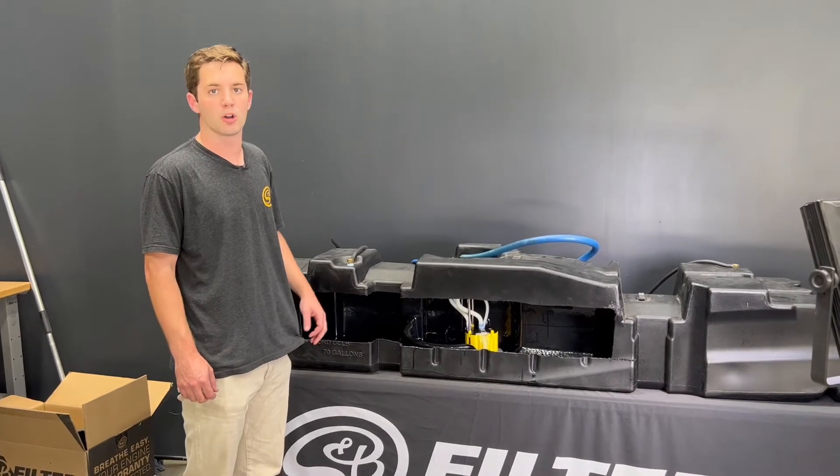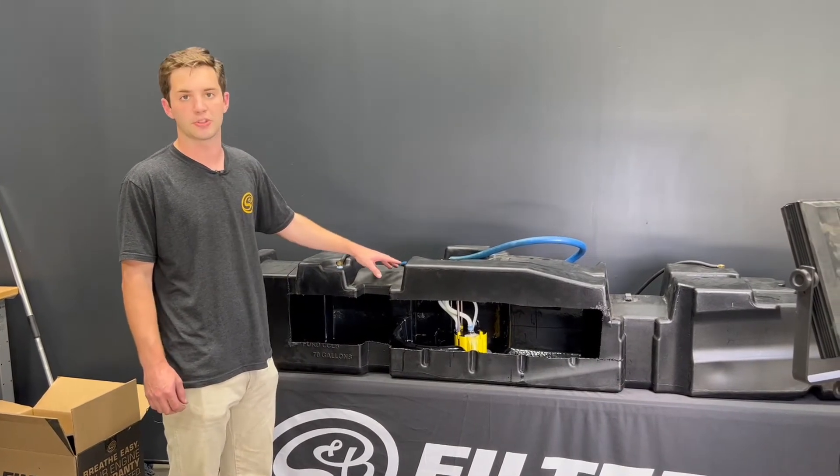Hey, it's Ryan with S&B. Today we're going to be going over our new drop-in sending units for use with an external lift pump.